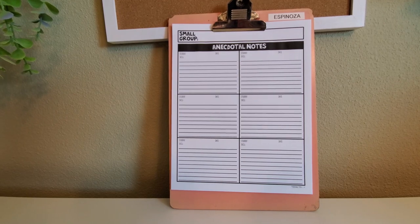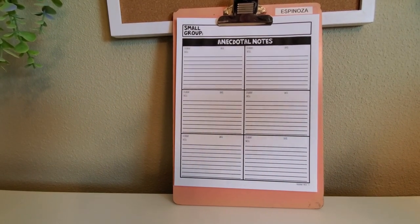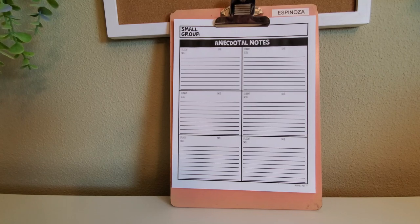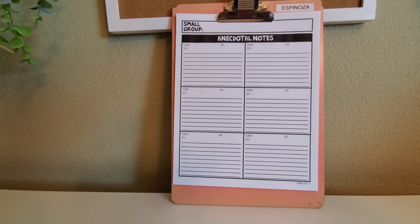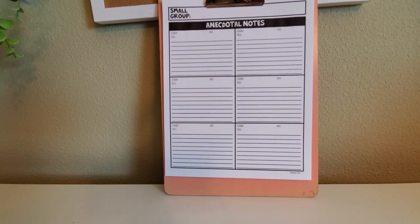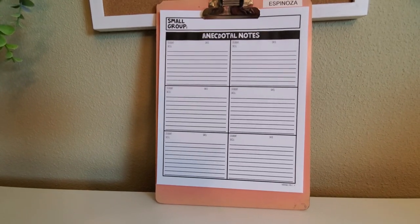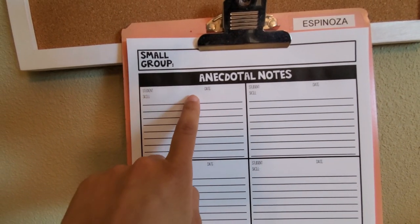The next item is a clipboard. One of the most important aspects of small group is making sure that you are documenting what you are doing with your students. An easy way to do that is to have a clipboard and some sort of anecdotal note or documentation sheet where you are keeping track.